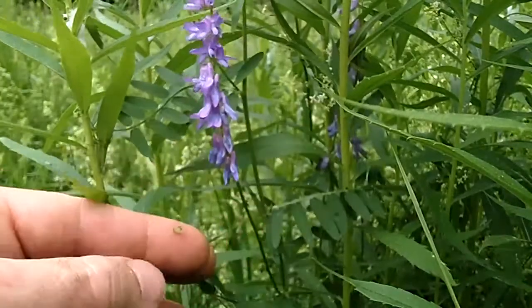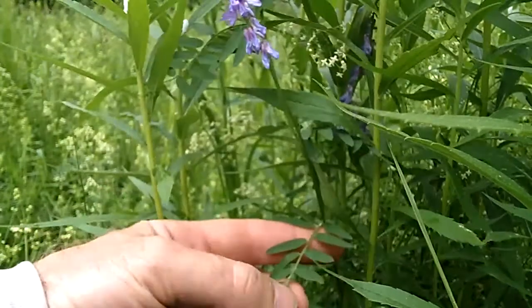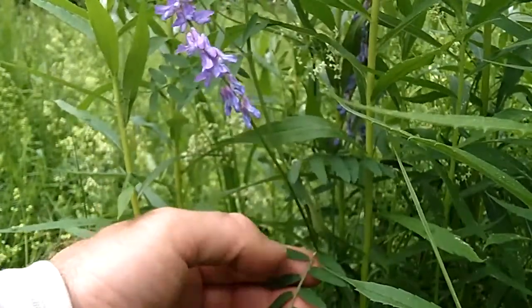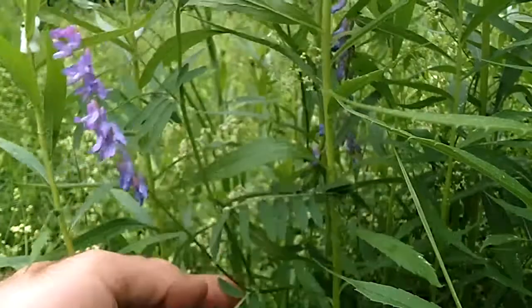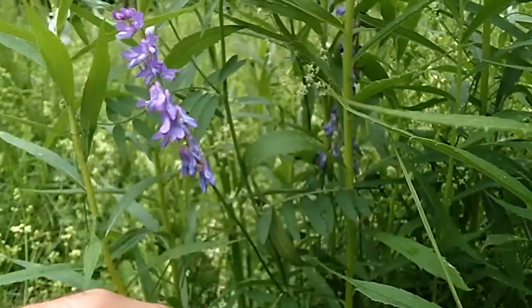The leaves are pinnately compound with between 14 to 26 leaflets. The leaflets are about an inch long and about a quarter to three-eighths of an inch wide. They have a pretty distinct color — kind of a slate-ish blue-gray color — so they're very easy to recognize even without the flower.